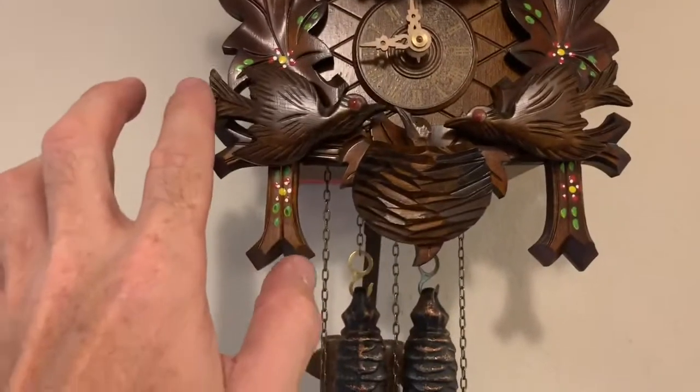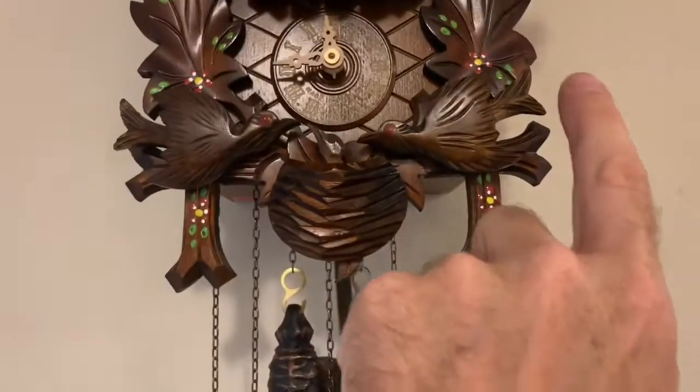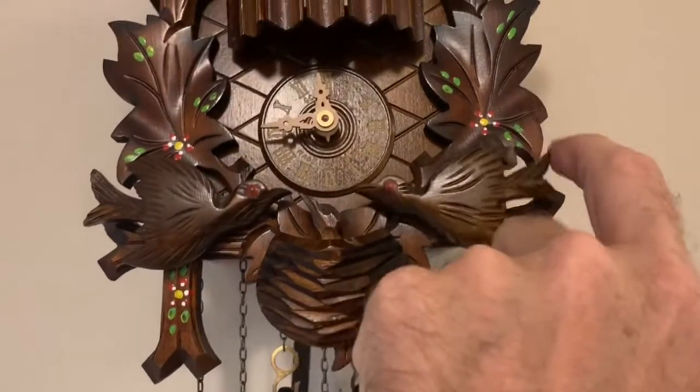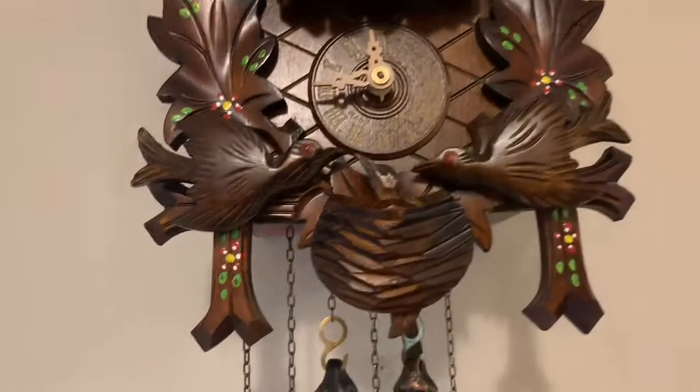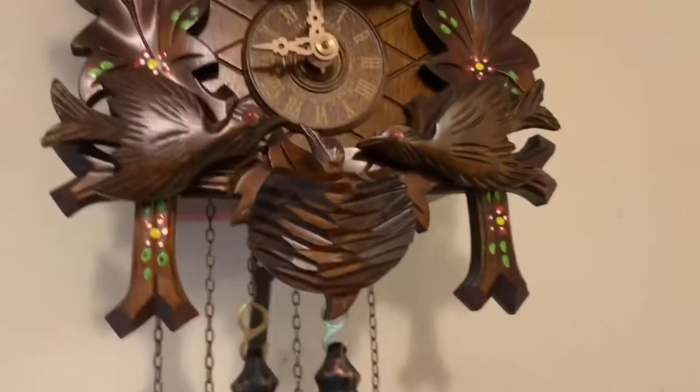You've got these birds here. This one's attached to the left bellow, and this one's attached to the right bellow — you can hear the little whistle there. The little bellows exhaust right here on the sides. This is an on/off switch so you can turn the functions on and off, including the whistle function.